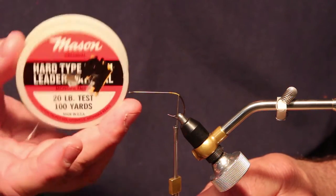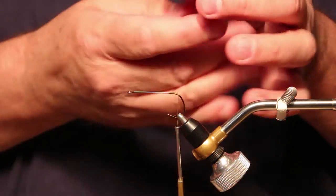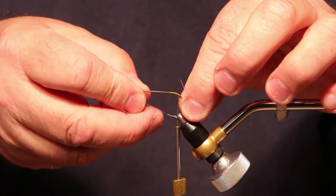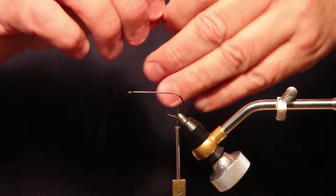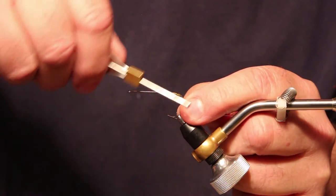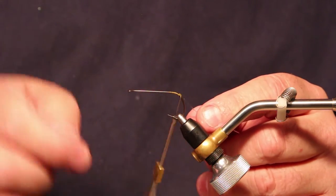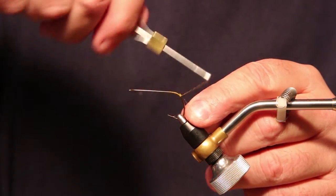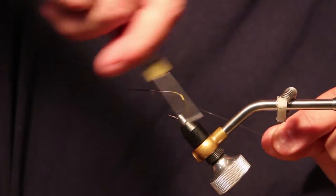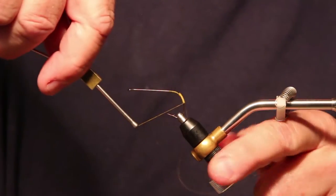The material I'm using is Mason hard type leader material in 20 pound. It's a hard material, meaning it doesn't flex easy, so when it's down here as the weed guard it's going to keep things from fouling the hook. We're going to put the Mason in right there where it's just over the bend of the hook, where anything laying flat out the back is not going to touch the weed guard. Get a couple of good wraps over it, and I'm just going to hold it straight out, and as I wrap I'm going to let the thread pull it down. That way it runs right down the back of the hook shank.